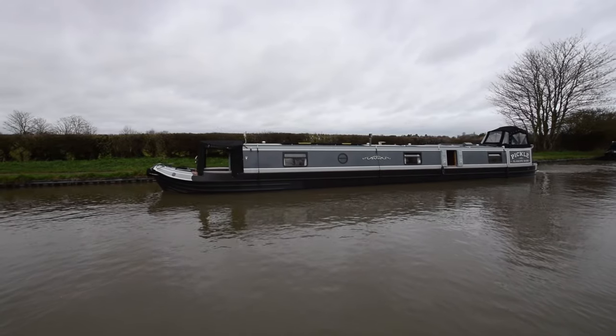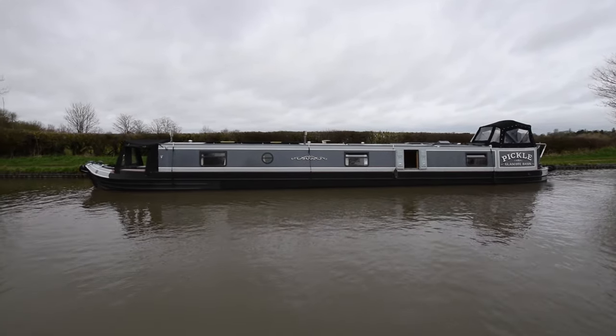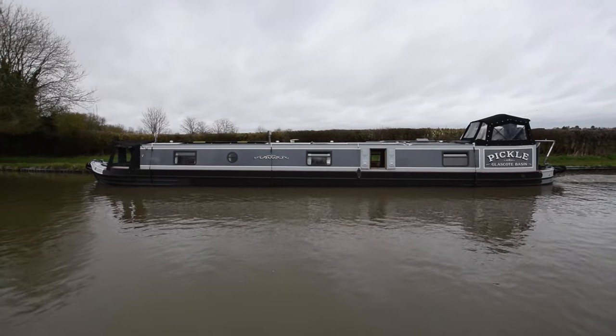She's only four years old, 2020, 62 feet, reverse layout semi-tread, built on a Jonathan Wilson hull fitted out by Norton Canes and Darren Aldridge.